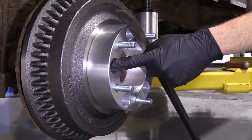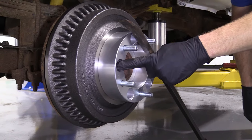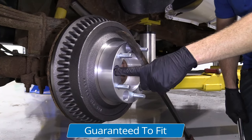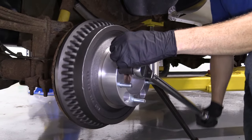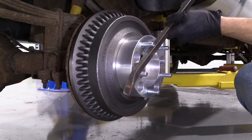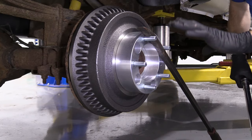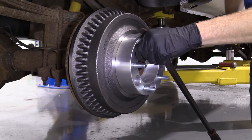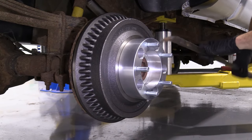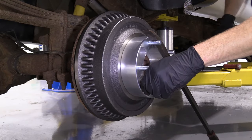Now we're going to torque down these lug nuts to the same specification that your manufacturer recommends for torquing on the wheels. If your manufacturer recommends 100 foot-pounds, use 100. For this vehicle it's 125, so 125. Whatever the application may be, that's what you torque down to. They need to be torqued. Now that we torqued them one time, I'm going to go around one more time just to be sure. Generally speaking, you want to go in a crisscross pattern — a little difficult to do with the pry bar method, but we'll work with it. All of those are torqued.